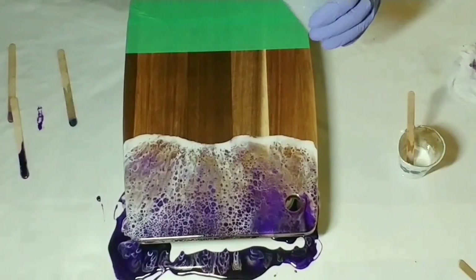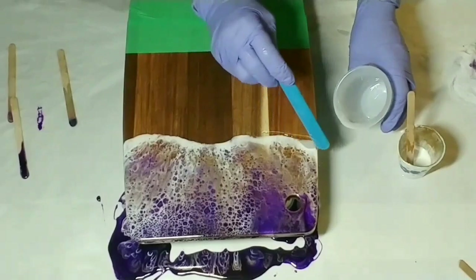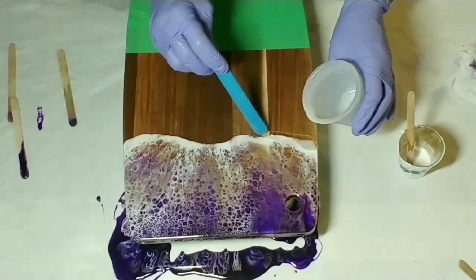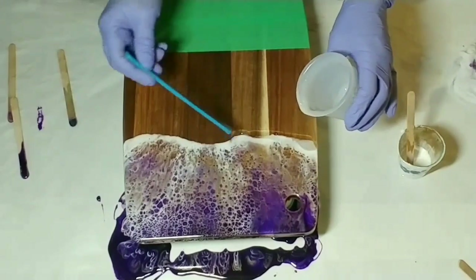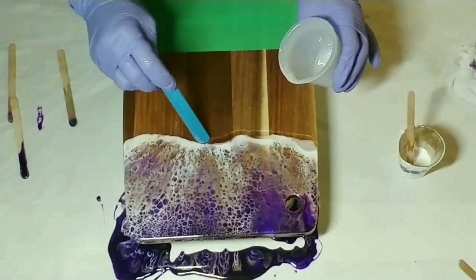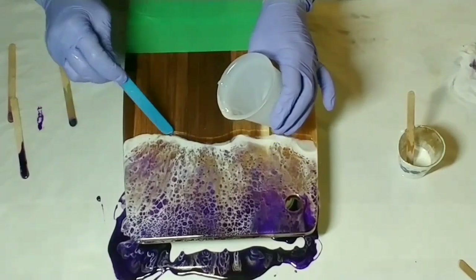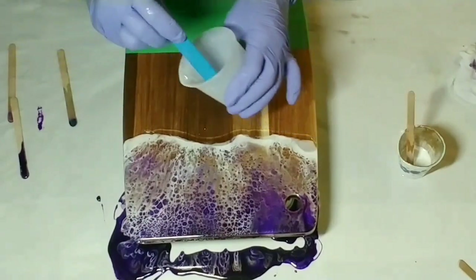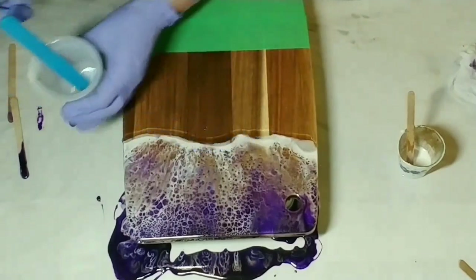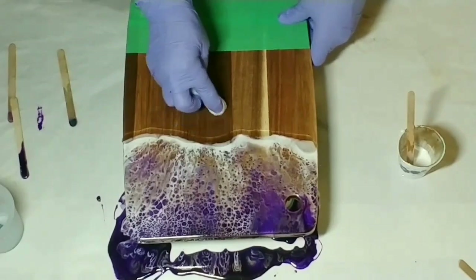I decided for more of a visual effect that I was going to add another waterline, so I added some more clear resin. I just dripped a little bit there but that's why I have my baby wipe — and I just quickly wipe it off.